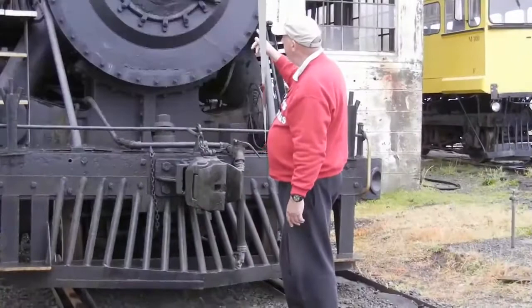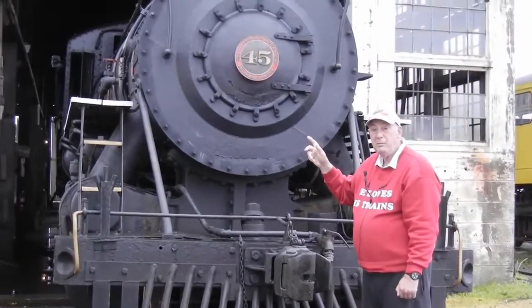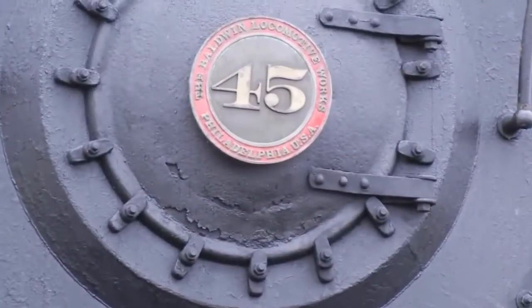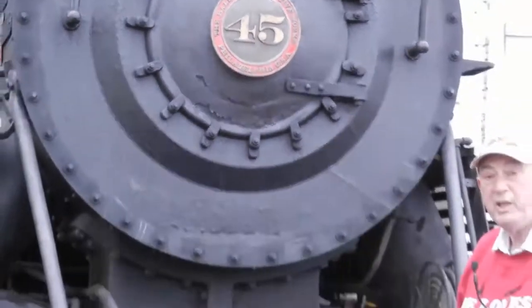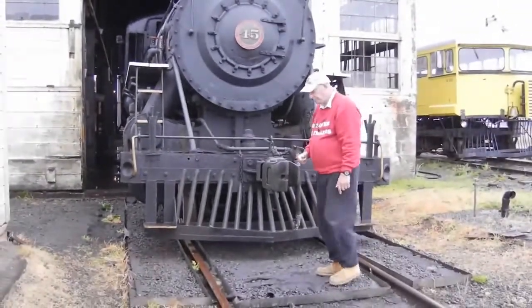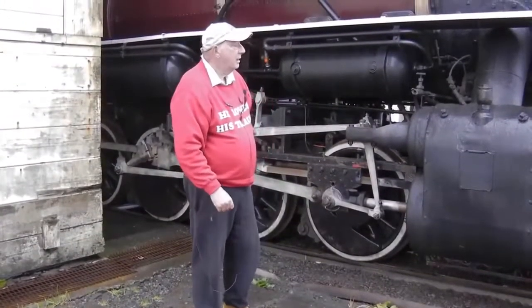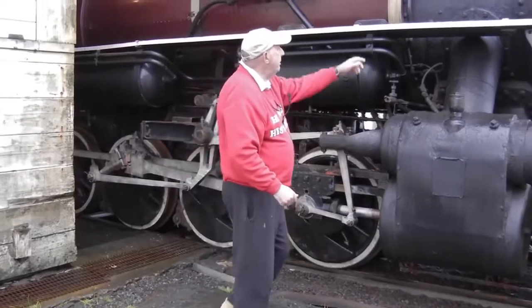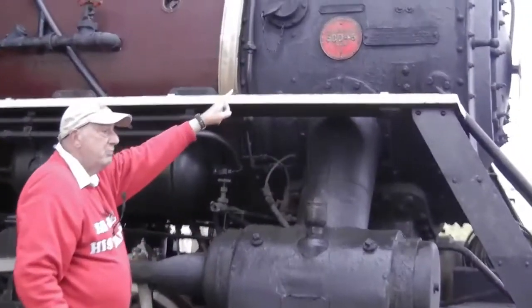I'm standing in front of California Western Railroad's — the Skunk Train's — steam locomotive number 45. CWR's number 45 was built by Baldwin Locomotive Company. She's a rod engine.